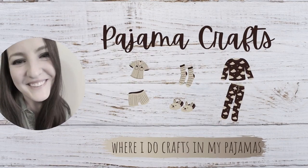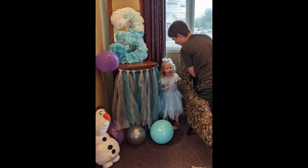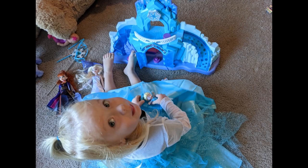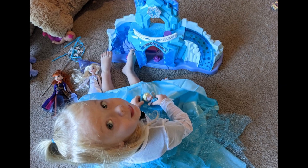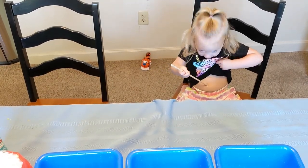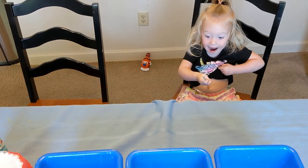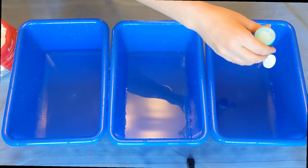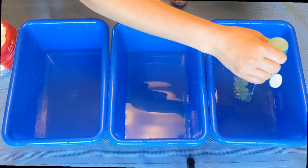Hey everyone, welcome back to Pajama Crafts where I do crafts in my pajamas. So recently I realized that I had never posted the DIYs that I made for Bree's Frozen party, and this was almost a year ago now because she's about to turn four in July. But she actually helped me make some of these DIYs and I figured why not share them if someone could get some use out of it.